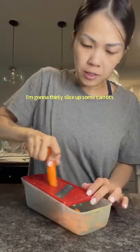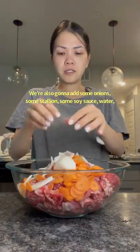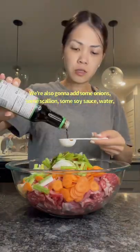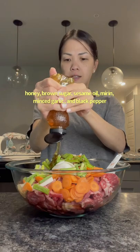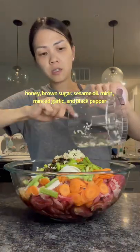I'm going to thinly slice up some carrots. We're also going to add some onions, scallion, soy sauce, water, honey, brown sugar, sesame oil, mirin, minced garlic, and black pepper.